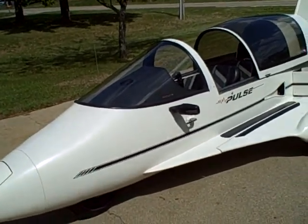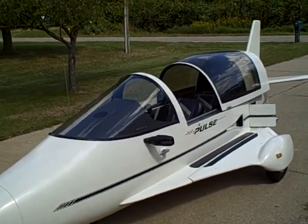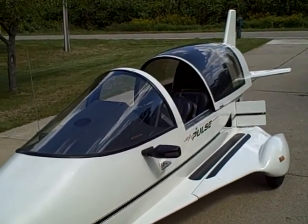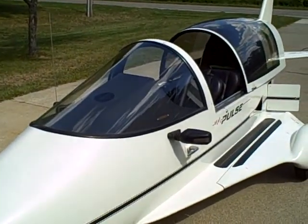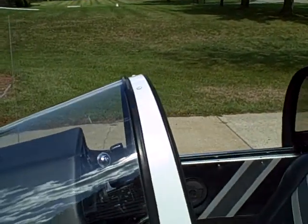This is video number two in my series, So You Want to Buy a Pulse. One of the most important things, I think, is to have a good glass windshield. And so when you're looking, that's a good idea. Also, of course, you want a good clear title.